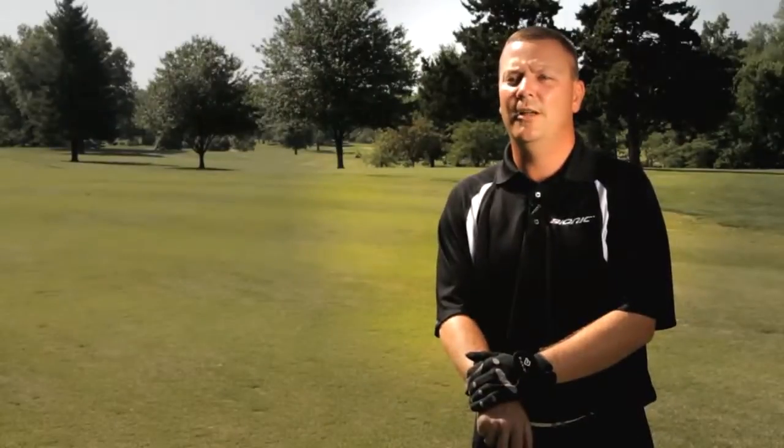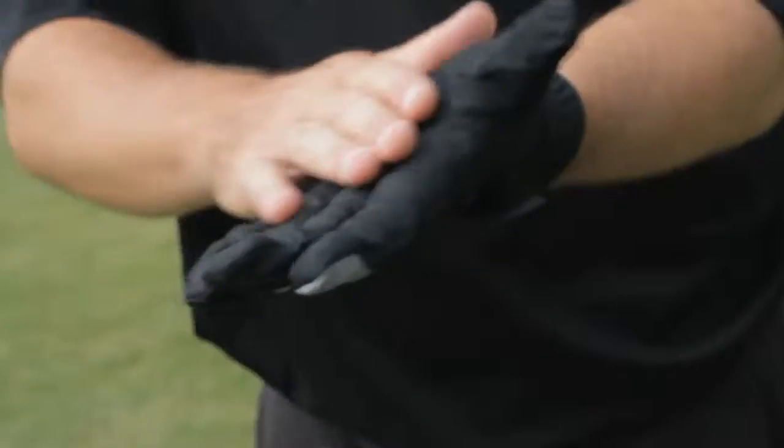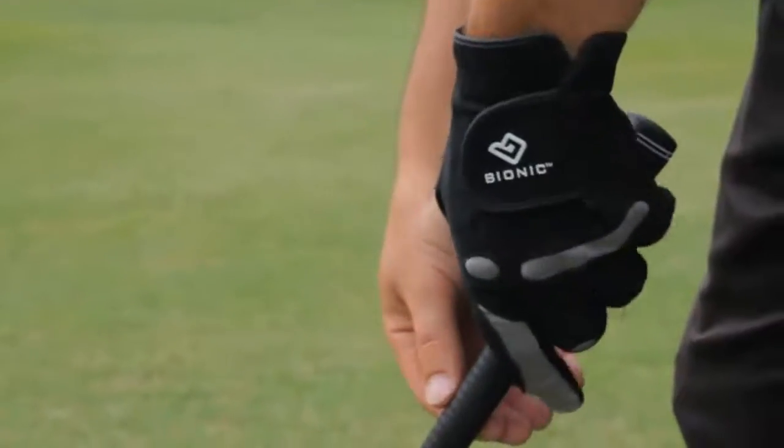When faced with playing in wet weather conditions, your club could slip. Bionic's Aqua Grip Glove is made with a unique suede microfiber material that becomes tackier when wet to reduce club slippage.